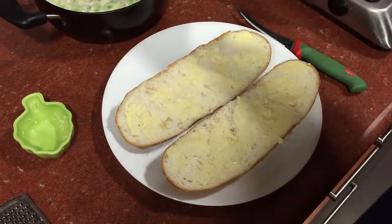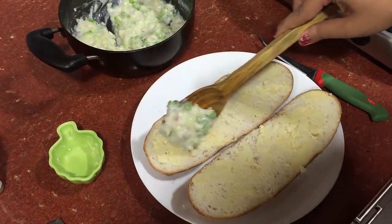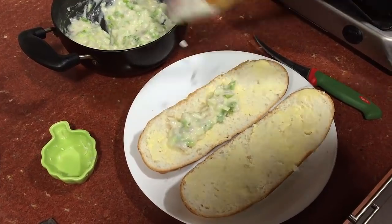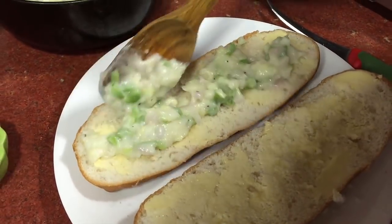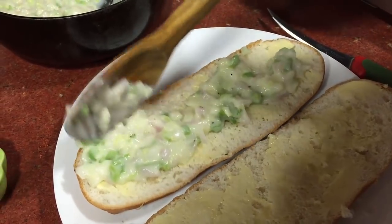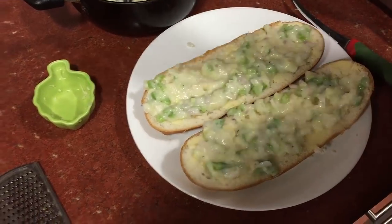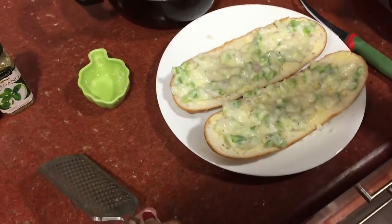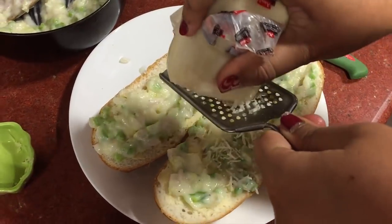After spreading the butter, we add the mixture that we made — the veggies in the white sauce — and just spread it on this nicely. On top of this, just sprinkle mozzarella cheese.